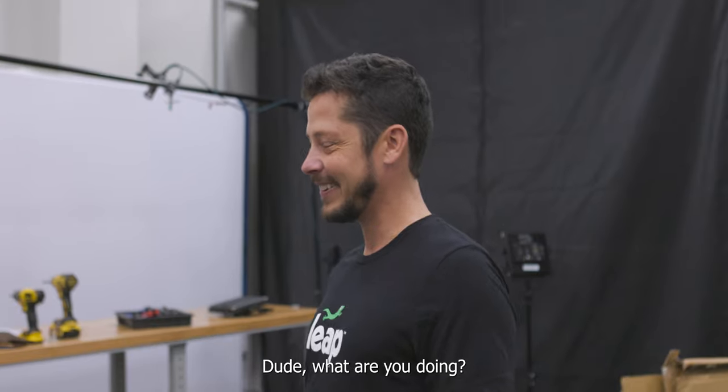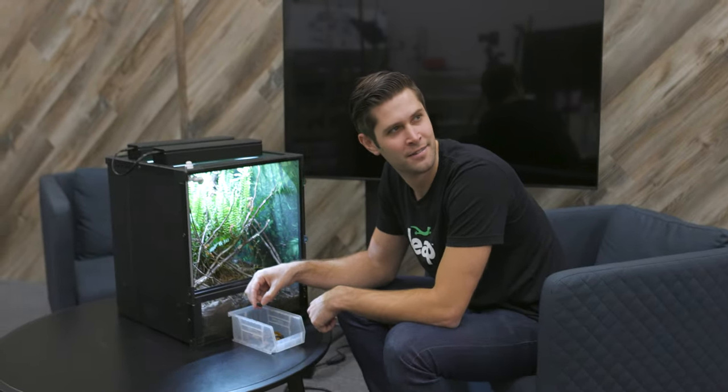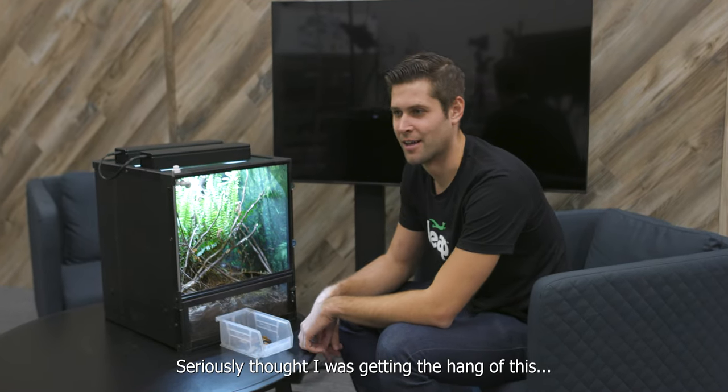What? Dude, what are you doing? You said we had to replace the charcoal in the natural materials. You don't have to take it out piece by piece. It's actually a lot simpler than that. I seriously thought I was getting the hang of this.